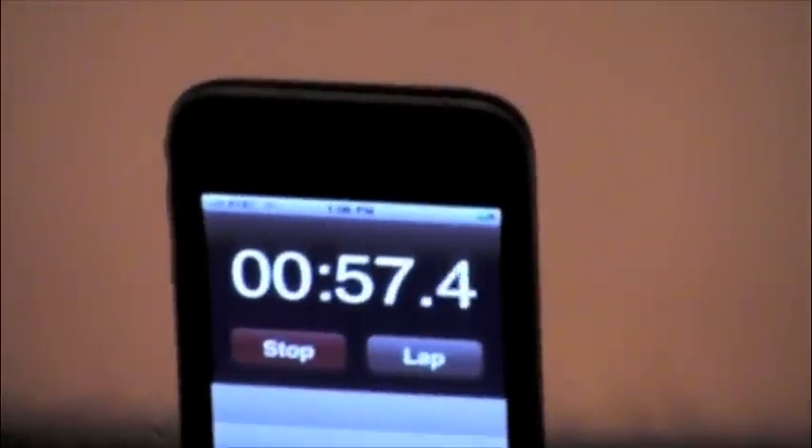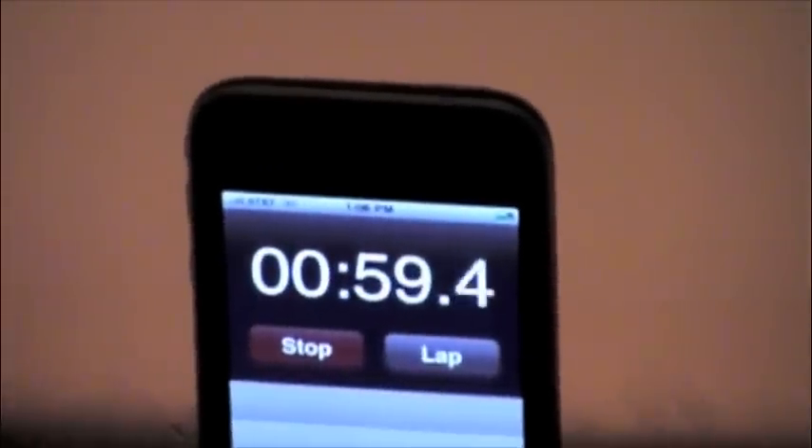First thing that we're going to do is to turn the inside freezer light on, turn the room light off, and we're going to turn on the heat. The heat was turned on at approximately one minute into the process.